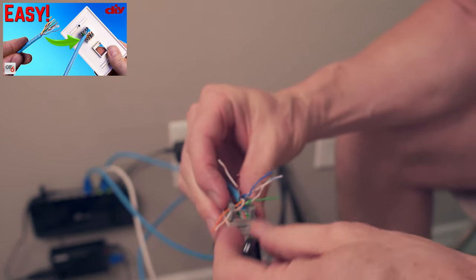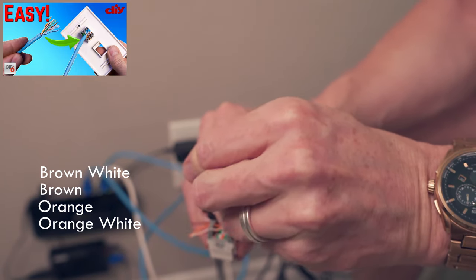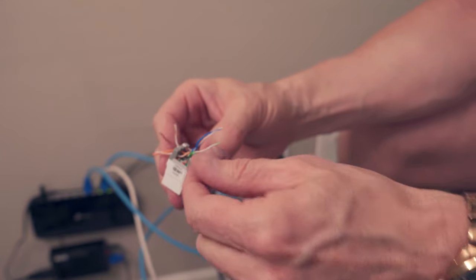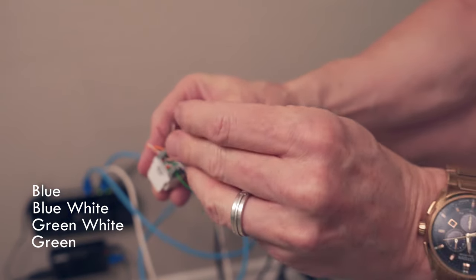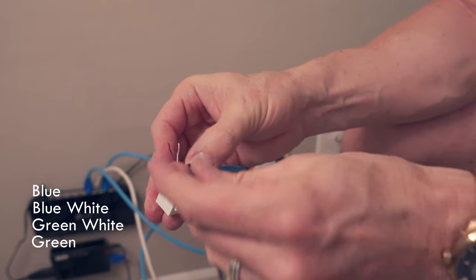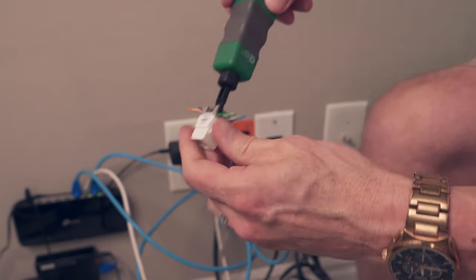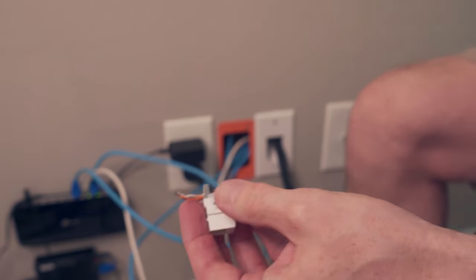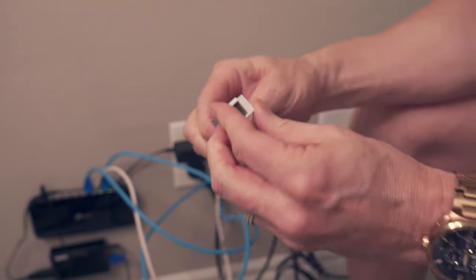There will be a link to a short video that shows how to wire these wall jack plugs — it's great for quick reference. On the second side, place green, green white, blue white, and blue, pushing them down so they stay out of the way of the other wires. Use the punch down tool to make sure all the wires are fully down inside the groove. Once all wires are completely punched down, cut the excess wire off and add the wire cover on top. One down, four more to go.